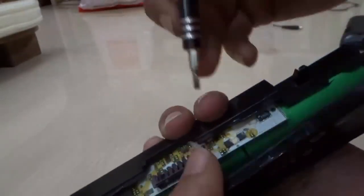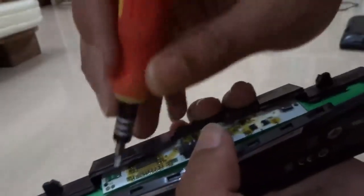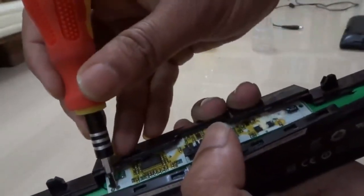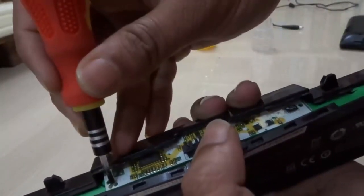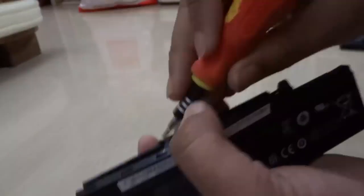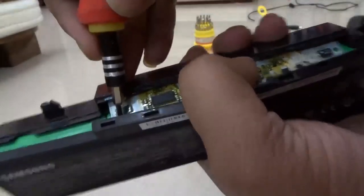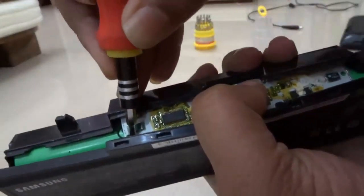So you end up having to buy a new battery — that's the company's business policy, nothing else. The battery is totally fine. I am going to show you. I am just shorting this out. Short it for some time, like one or two minutes — keep it shorted out.